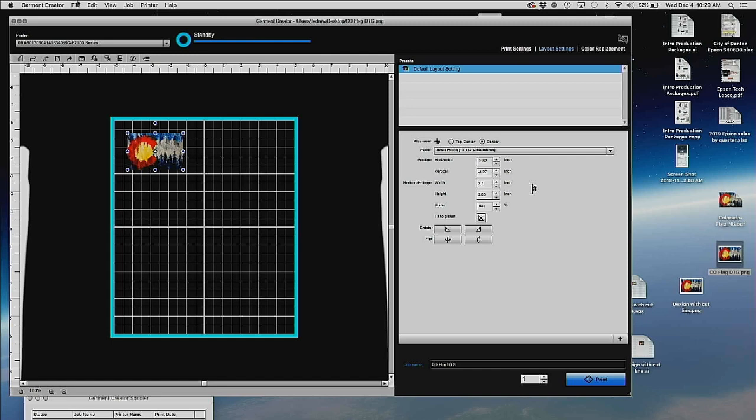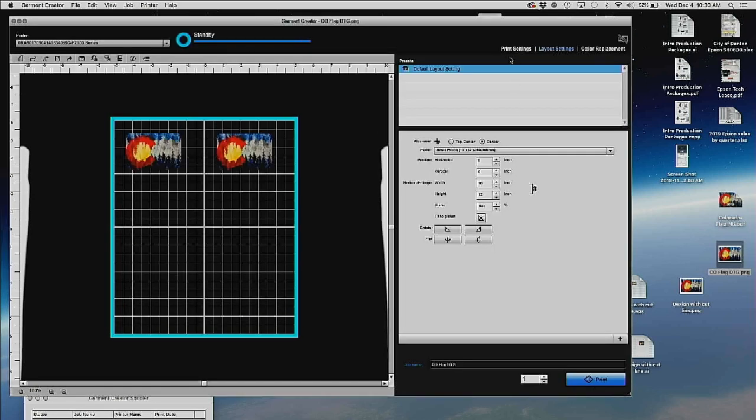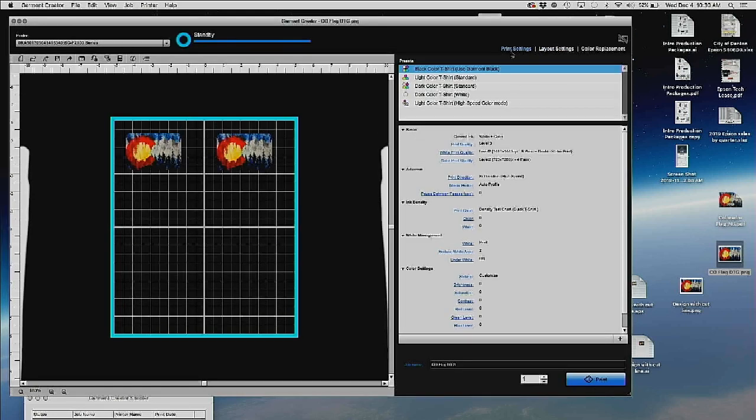In Garment Creator — a really simple program — I'm switching platens from my standard 14 by 16 to the 10 by 12 since I have a small piece of canvas. I'm going to bring in my Colorado flag DTG image, which was done in Photoshop and saved as a transparent background PNG. I drag it in and it's that simple. Under Edit I can add multiple images and hit duplicate to print more. I can fill this 10 by 12 grid with as many copies of this design as I want.